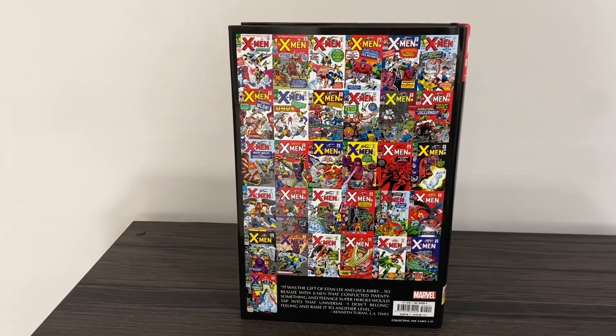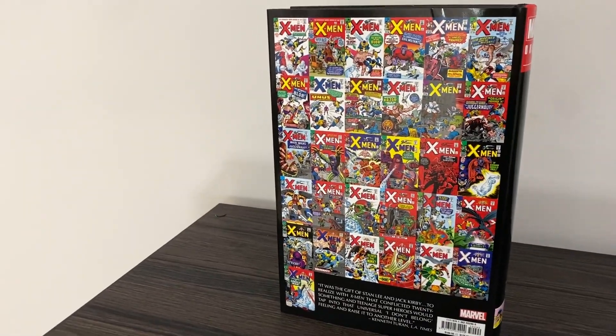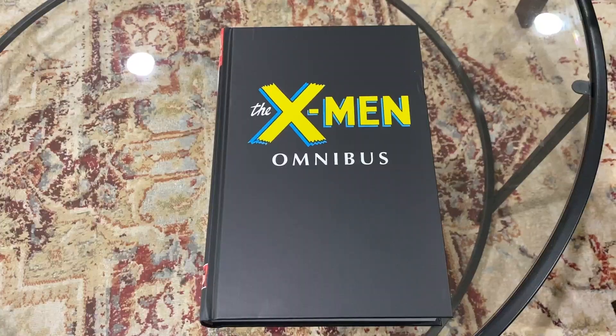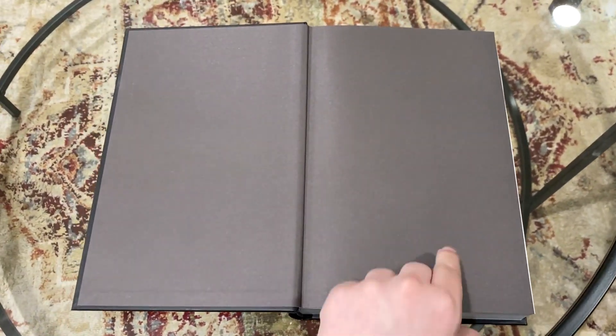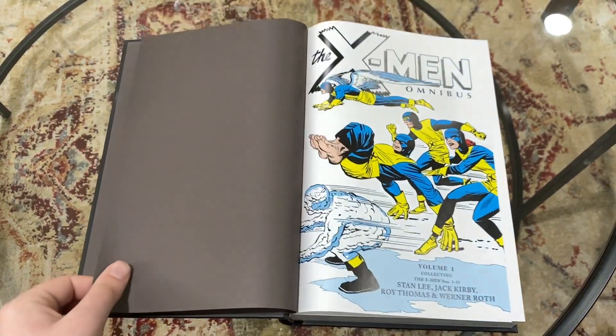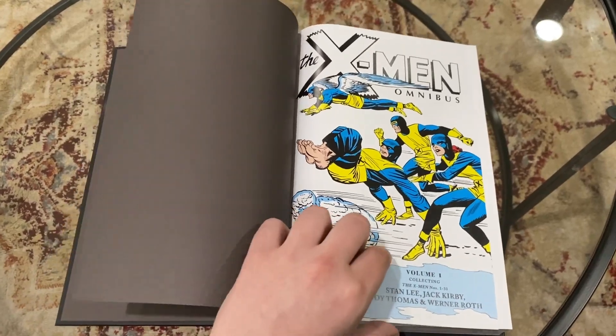And of course here's the back of the book featuring all the X-Men issues that are collected in here. So let's crack into X-Men Omnibus Volume 1. What does this collect? Well, quite simply, it collects X-Men number 1 through 31.